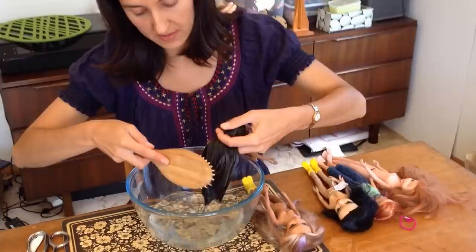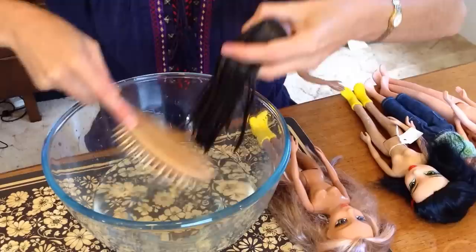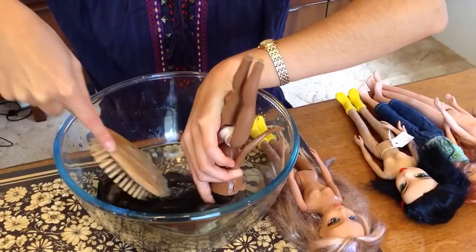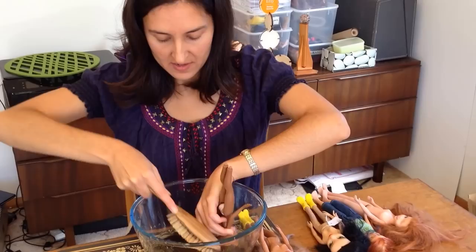Now the best way to brush out the hair, especially when it's really knotty, is just to start at the ends. So start at the ends, and as you brush the hair out, move closer towards the roots until it's all brushed out. This doll's hair is not too bad, and it won't take long, but you get the idea.